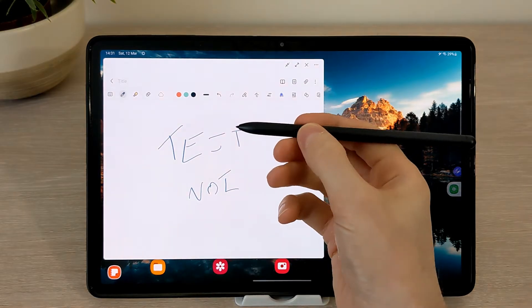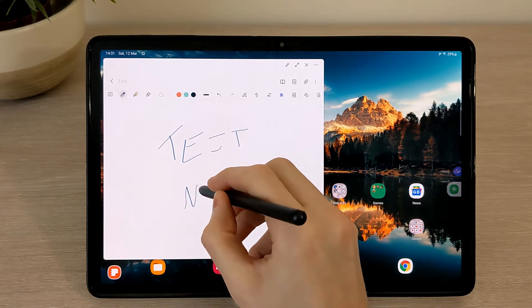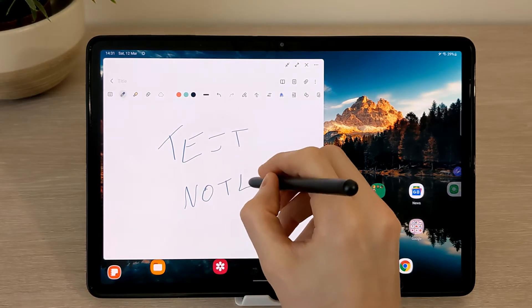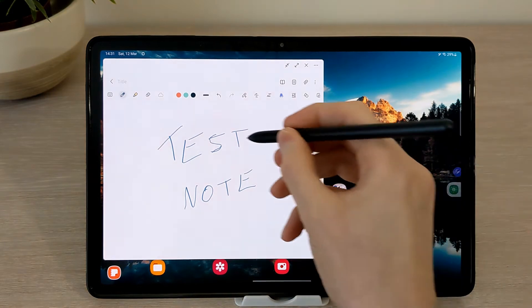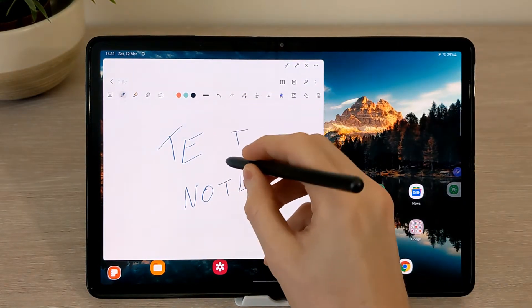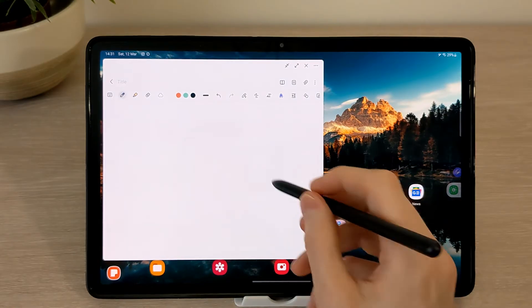To erase, just press and hold the button and go over what you would like to erase. You can change the pen type, colour and thickness — just go to the top left option.